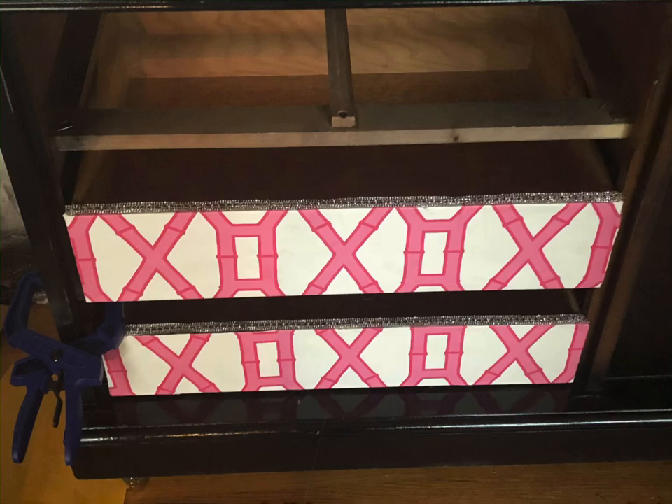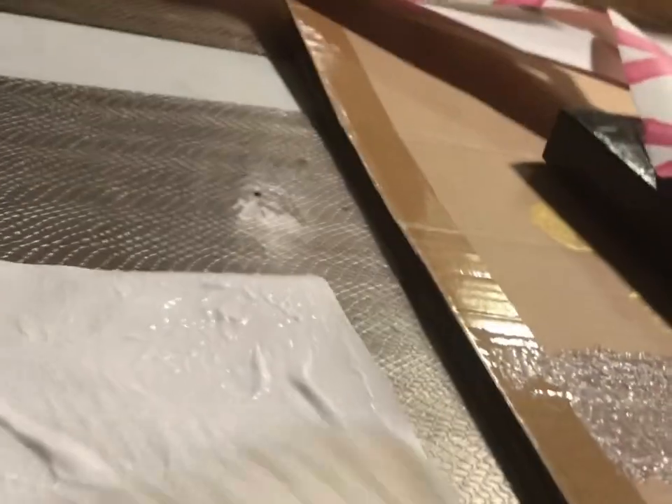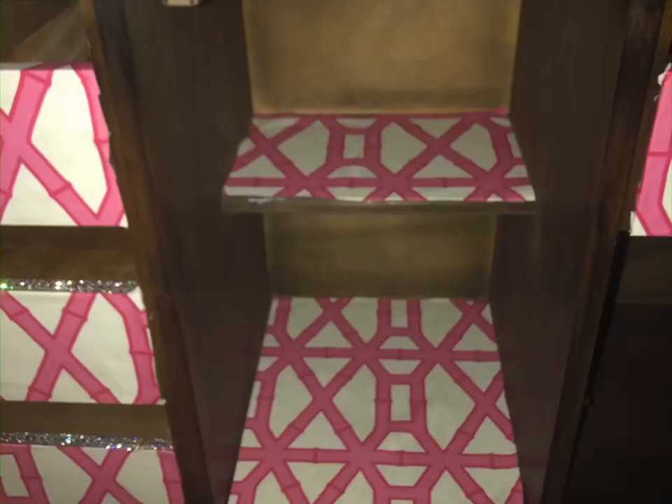I wanted to create a surprise opening when you open it up. So I took some old wallpaper, cut it into the size needed for the drawers, and used wallpaper glue and a paint roller. You put the wallpaper glue on and then glue the different spots on the credenza. It's not that hard — just a nice surprise opening for your credenza.